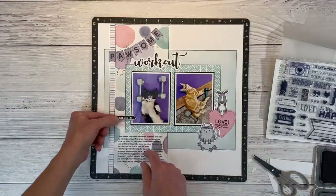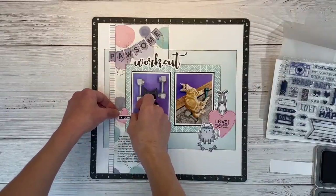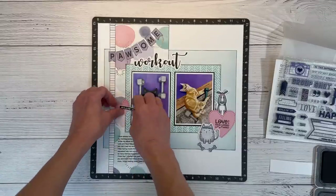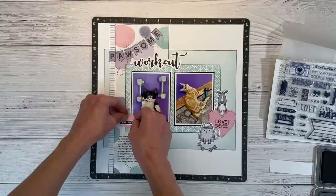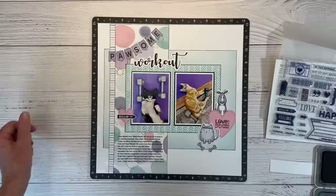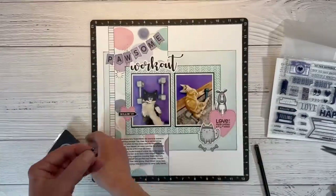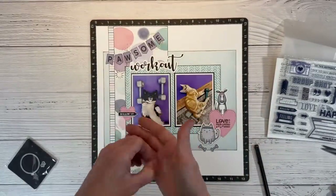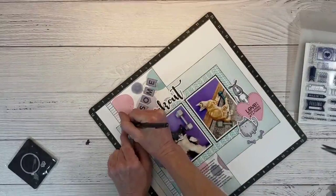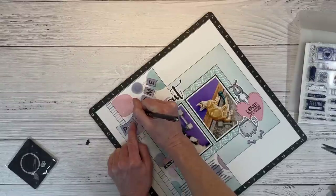Dave and Luna are so funny — this is literally a daily occurrence. You can see little Luna planting herself right in between the barbells so I can't help but pay attention to her when I reach down to pick them up. They just make me laugh and make the workout go by a little bit faster. I definitely want to remember these moments. I have this little tiny balloon die and it has a ribbon — that is perfect and it's the kind of little piece you're going to use over and over again. It's the perfect size for these little banners.